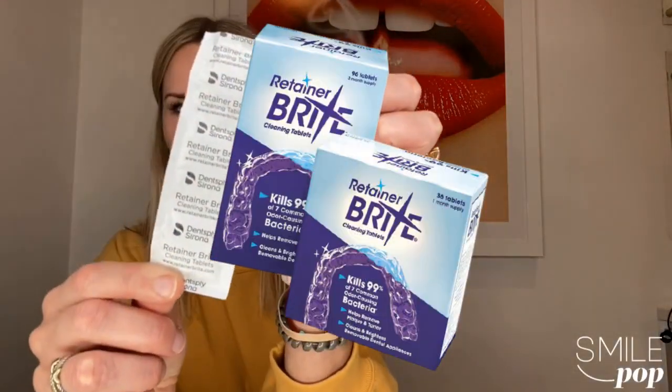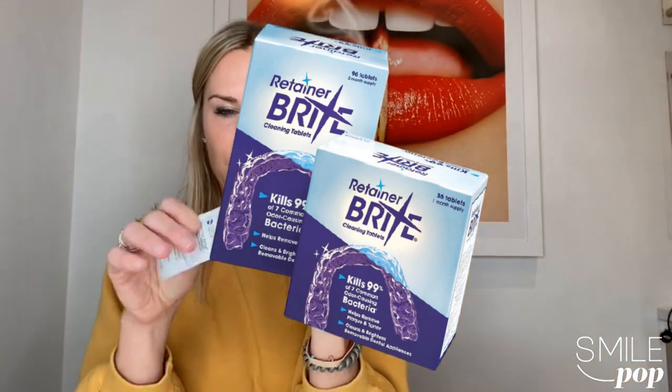Life happens and we can't always do that. So another option if you ever really want to give your trays a good shine is to use something called Retainer Bright. It's basically a tablet — kind of like a denture cleaning tablet. You can get it on Amazon, a 90-day supply for about 12 bucks. Super affordable.